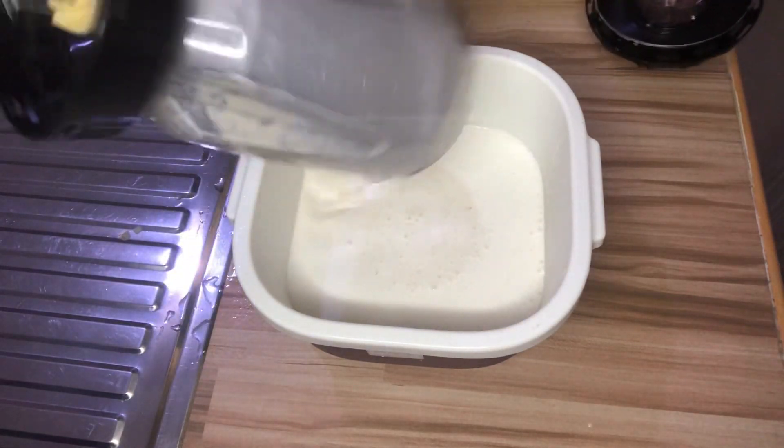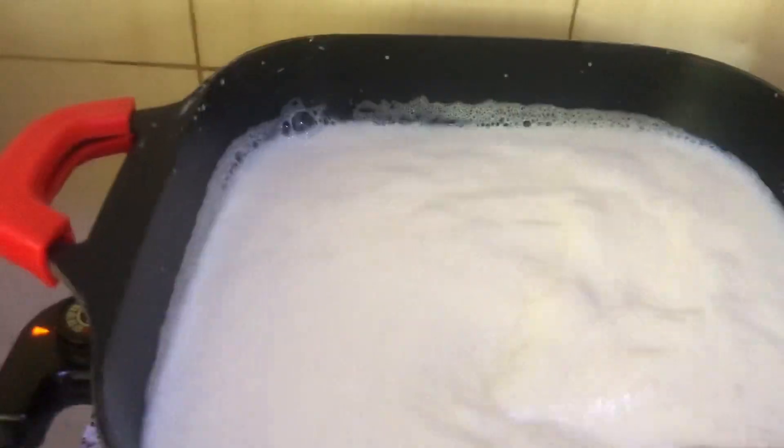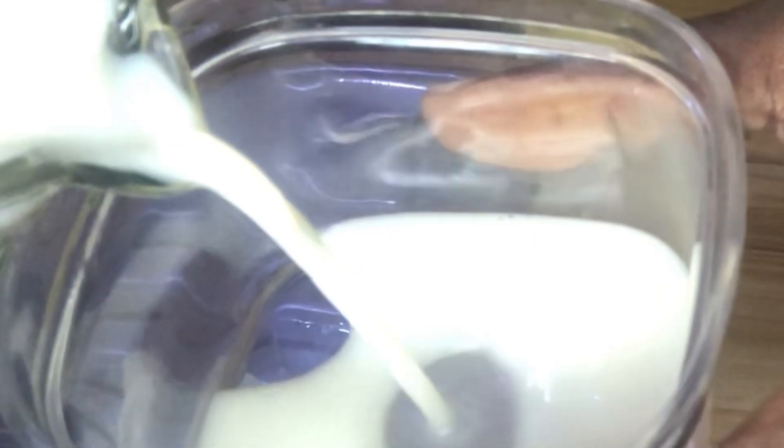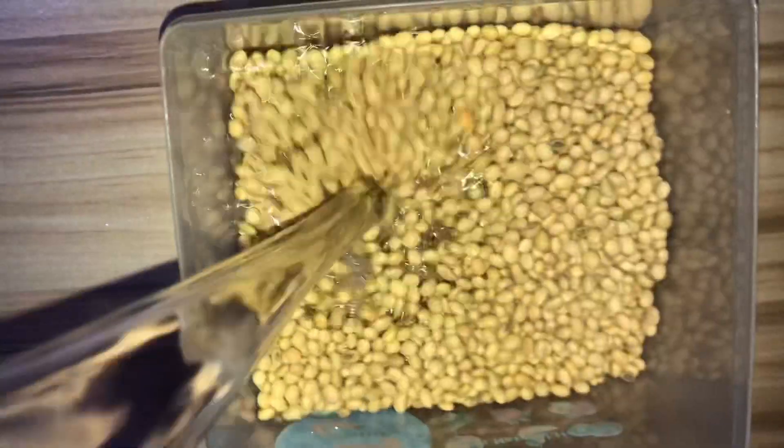Hey guys, welcome back to my channel, it's your girl Oleki. Today we are going to make soya milk. This is very simple to make guys, so let's get started. For this recipe we'll be needing our soya beans.